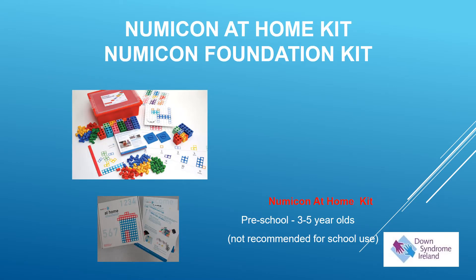The NUMICON at-home kit is designed for children of a preschool age from three to five years old. It is not recommended for use once the child reaches primary school.